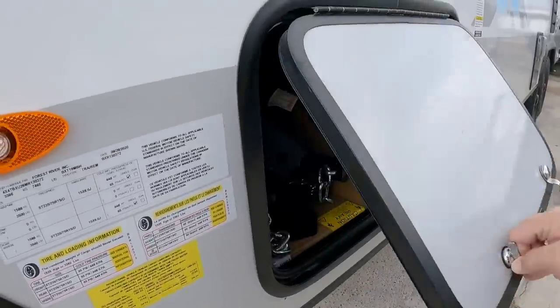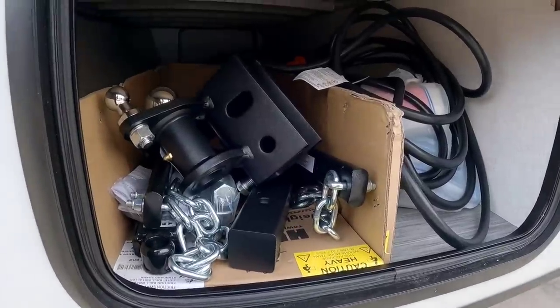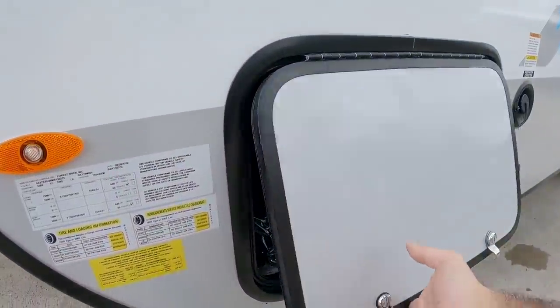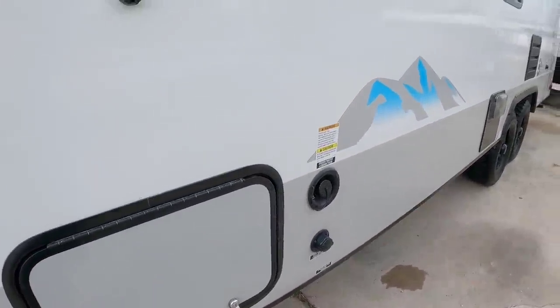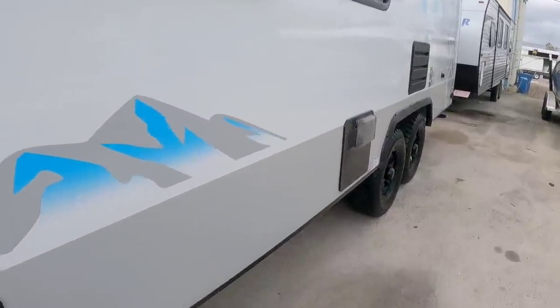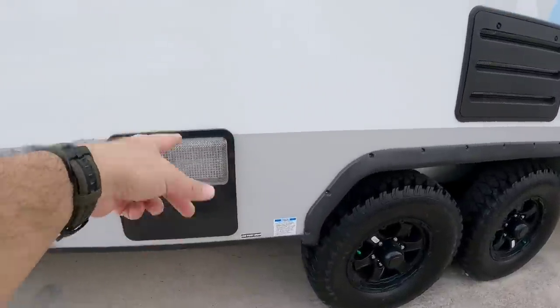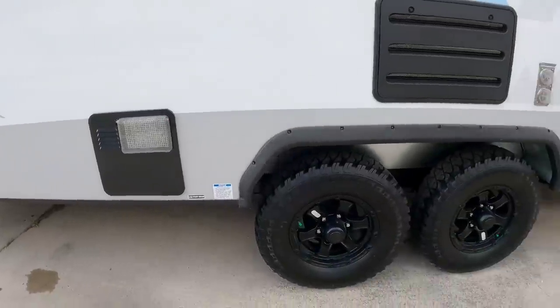Up front let's take a look in the storage. You can see that there is a weight distribution hitch that's kind of packed away here — maybe if somebody buys it they're going to give them a weight distribution hitch. You have a fresh water connection right there plus your city water connection there as well. This is going to be the outside of your water heater; it already has a cage on it which is actually really nice — that's something typically you have to add.